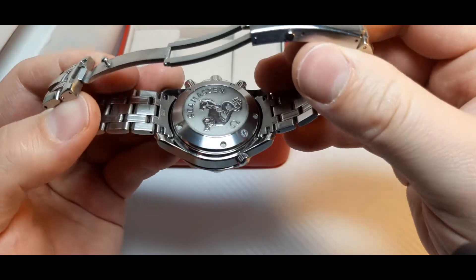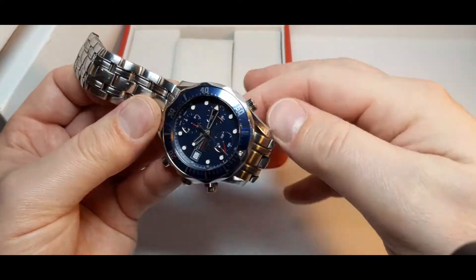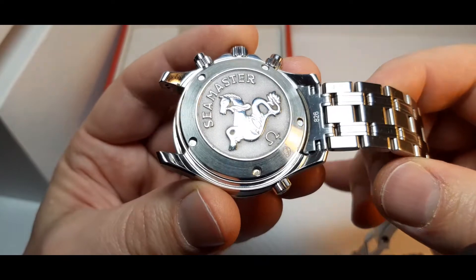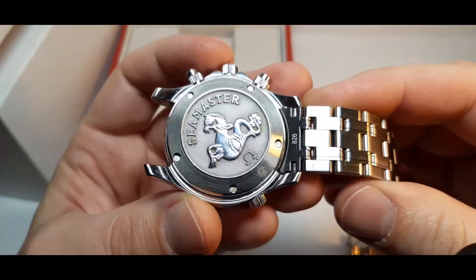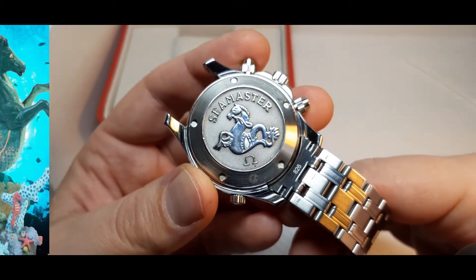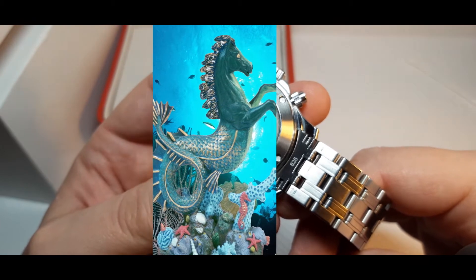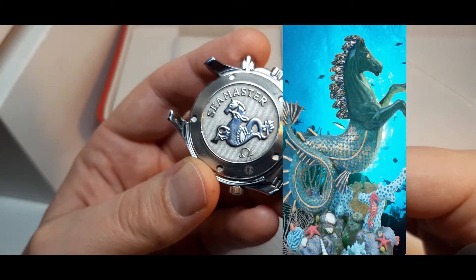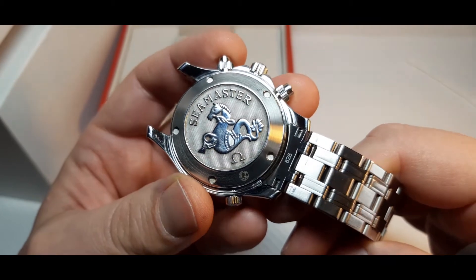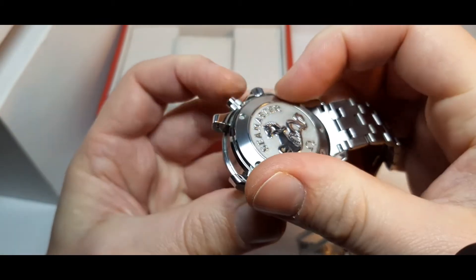Next I'm going to show you the movement of the watch, but first I have to remove the bracelet. This symbol here is the Hippocampus. The Hippocampus is a very old symbol known since the Roman period — about 2,000 years ago — and this symbol represents a horse walking on water. I left the back loose so I'm able to unscrew it now to show you the movement.